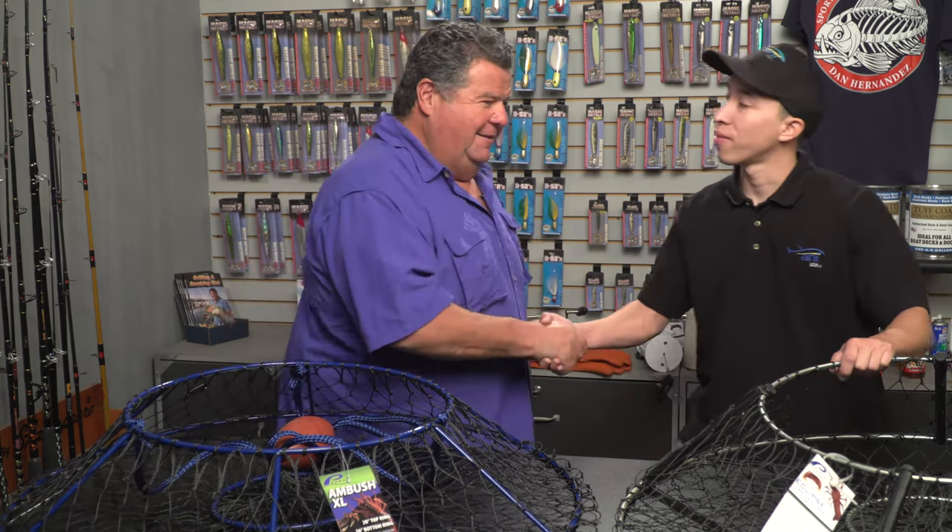Hey guys, today's video blog I want to talk to you a little bit about hoop nets that you need for lobster fishing. Standing next to me is Steve — he's with Promar, they're the manufacturers of these hoop nets. Thanks for joining us today. Thanks for having us.